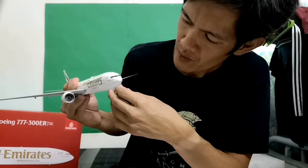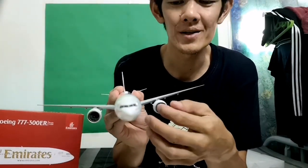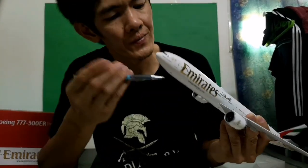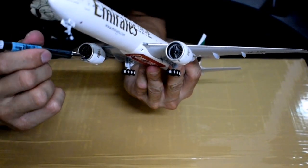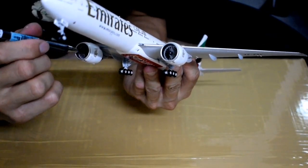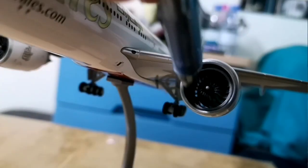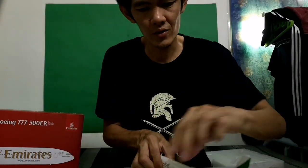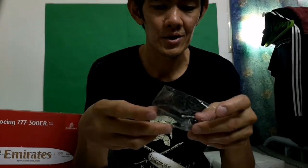I notice something here — the engine fan blade is rotating, guys! I can't show you like this but it will turn. For example, here on number one engine, it's rotating. Very nice, very nice!